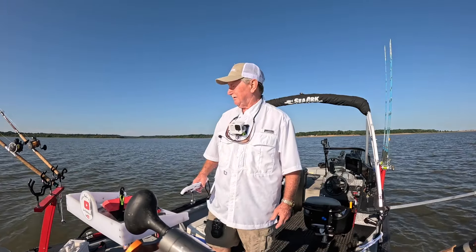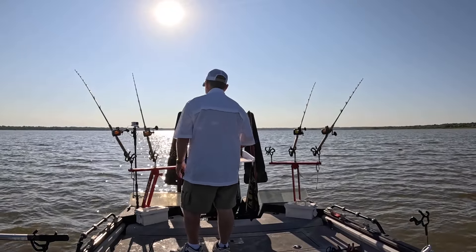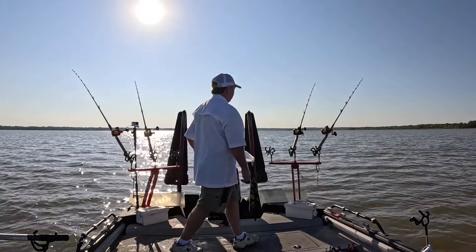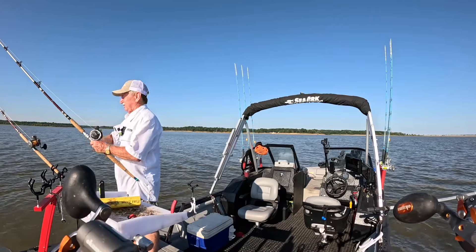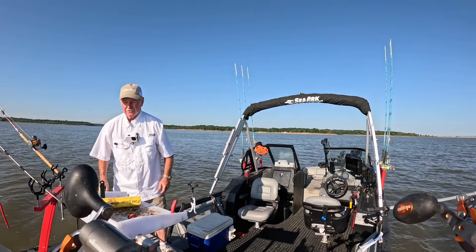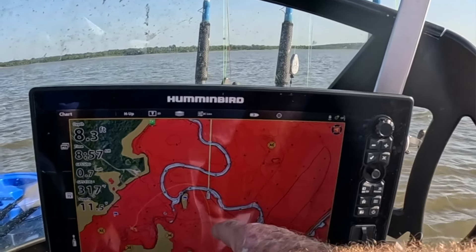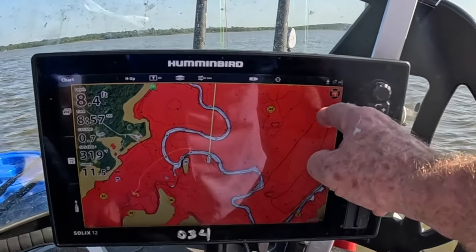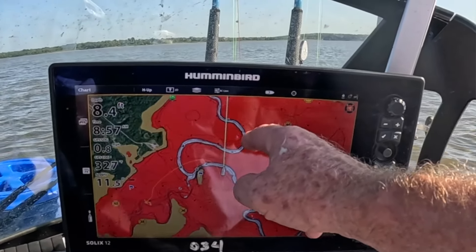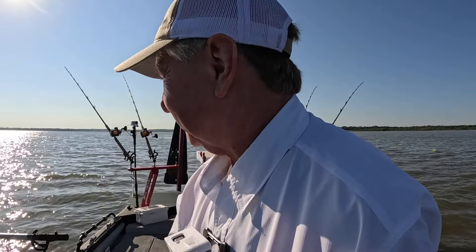Let's get this back out. We're going 0.8 miles an hour — that's working for them. Got hit on this one a while ago, going to check the bait. Nope, no bait. Good idea to check them — hard to catch them with no bait. I've been going along this track — started up here, came down, crossed that creek channel. Now I'm crossing it again and going out across this flat. If I get bit crossing the creek channel, I'll cross it more often.